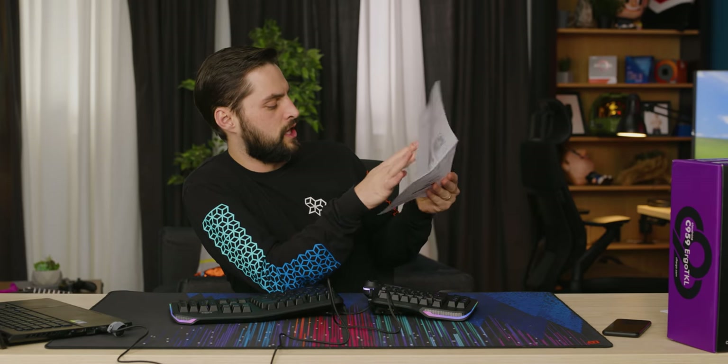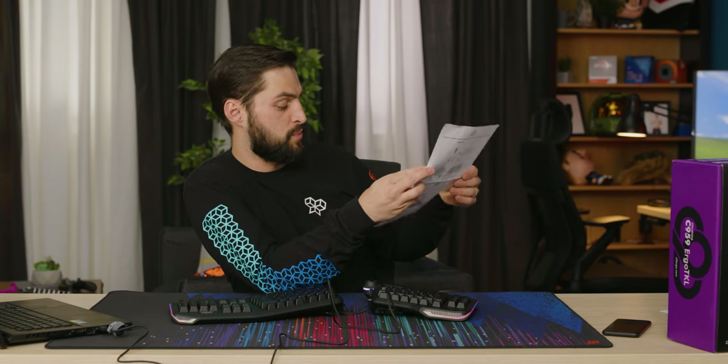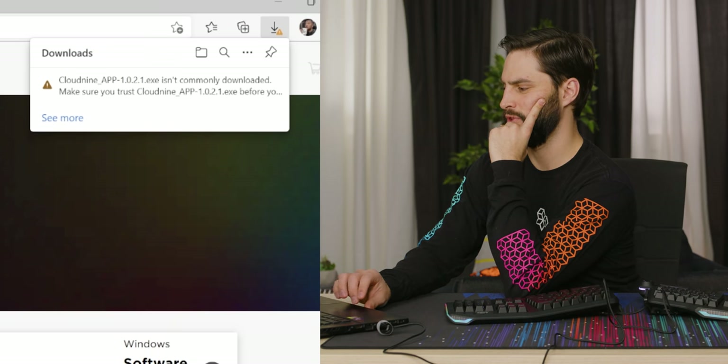Do you want to customize the individual key backlighting, program macros and more? You can do it all with the PC app. There is an app — let's go get it. This software is not commonly downloaded. Cloud9, if you give me a virus...